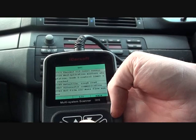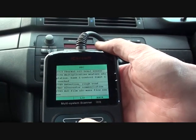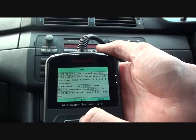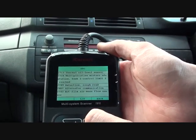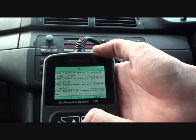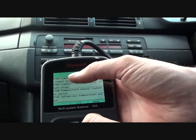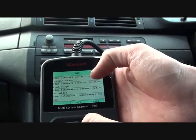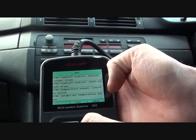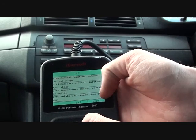Code 2783: Hot Film Air Mass Flow Sensor. That relates to the problem with the mass air flow sensor which we believe we have, so we're going to swap that out and see if it makes a difference. We also believe there is a problem with both camshaft sensors — codes 27BD and 27B5. Then we've got an intake temperature sensor fault as well.